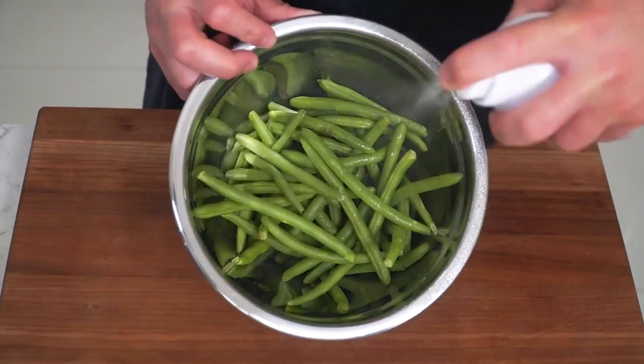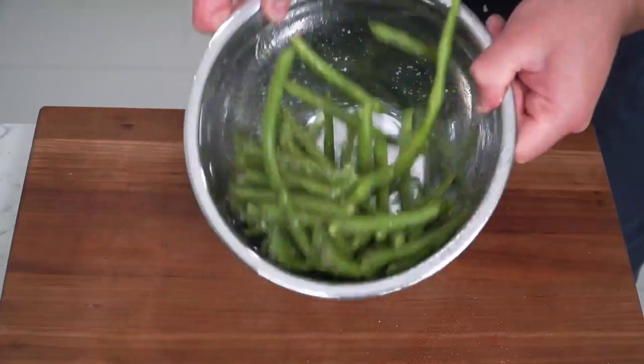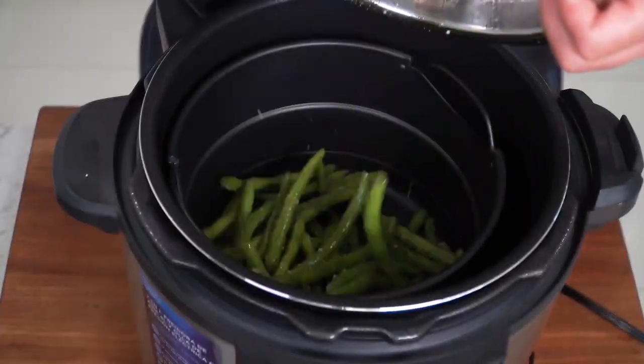Now it's time to make some green beans. We're going to lightly spray them with some avocado oil, hefty pinch of salt, a little bit of black pepper. Give them a quick little toss. Our beautiful Myida multi-cooker — select air fry, green beans into the basket, and just air fry for 10 minutes at 400. You always got to eat your greens. My mom was very good at persuading us to eat our greens and veggies.